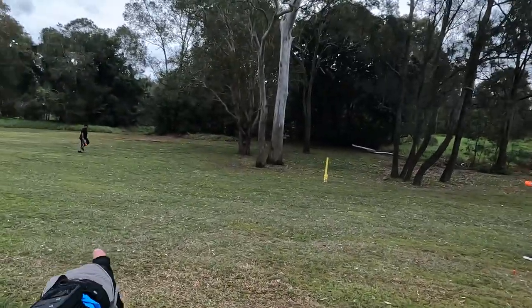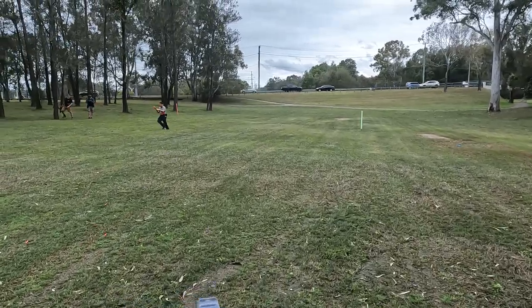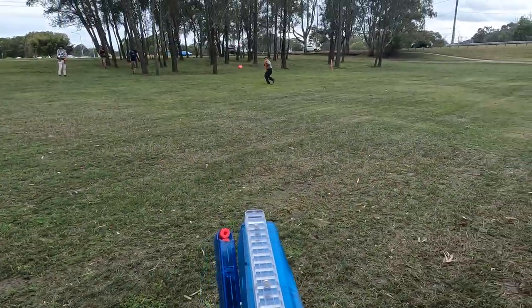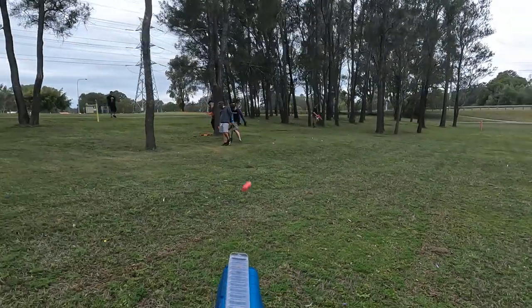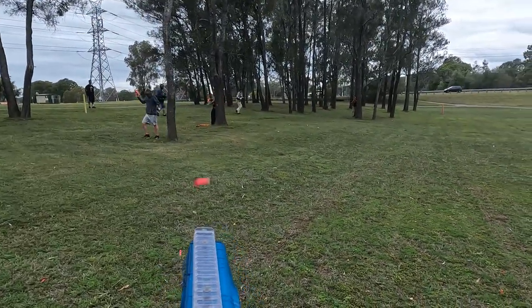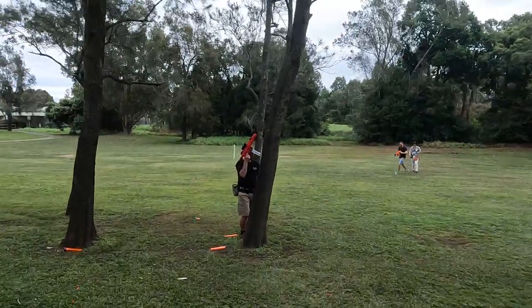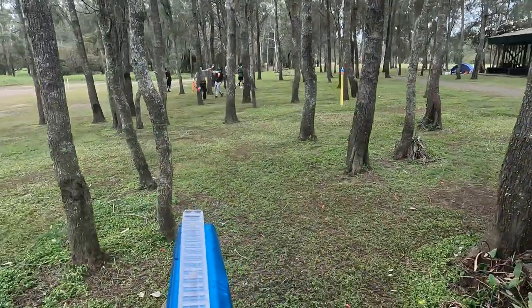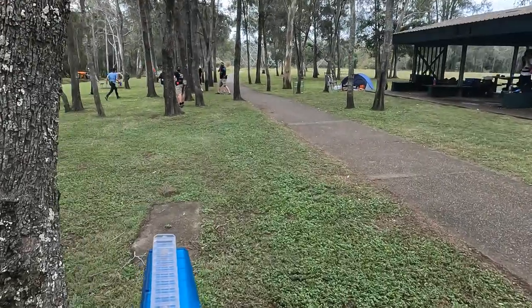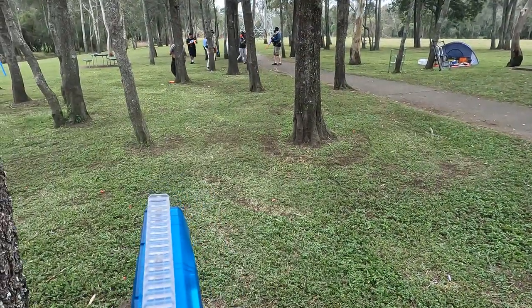Here's some footage from the Brisbane Area Nerf Group's August super stock event. This game mode was kill confirmed, where tagged players must stand still until revived by a teammate or eliminated by an enemy with a hand tag. This event had a 150 fps cap, so I was experimenting using a Worker adjustable string SCAR twisted to about 60 degrees to bring the fps down within the limit. I found that did the job reducing fps, but it wasn't great for accuracy, producing whirlybirds now and then. I'll definitely stick to using a 2S LiPo for future super stock events.